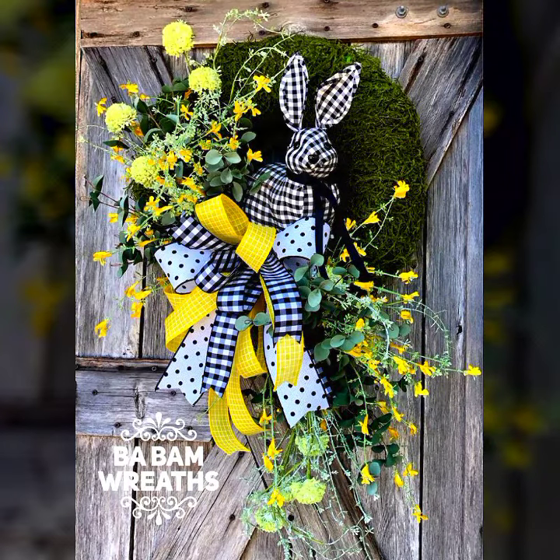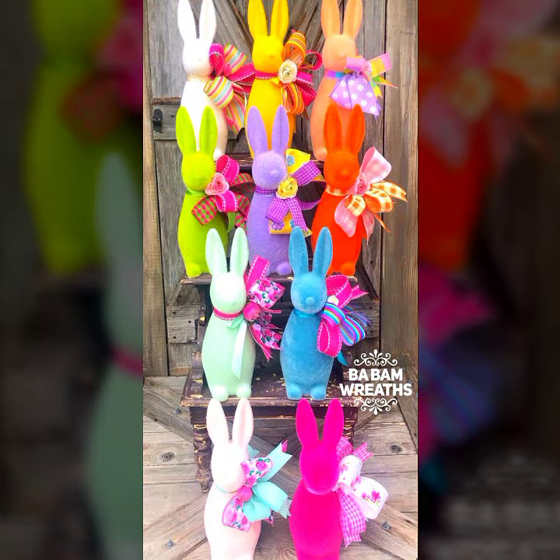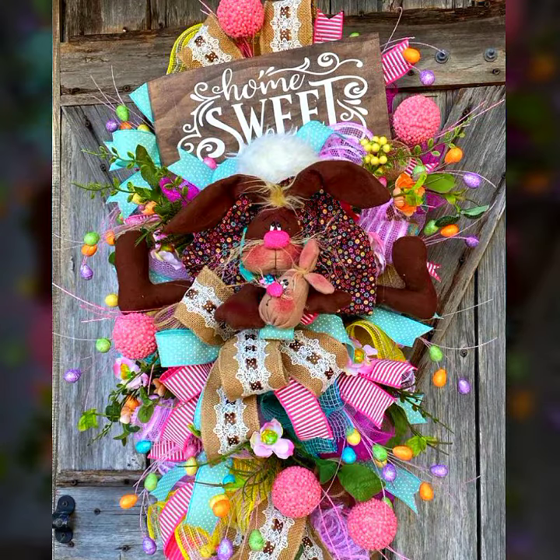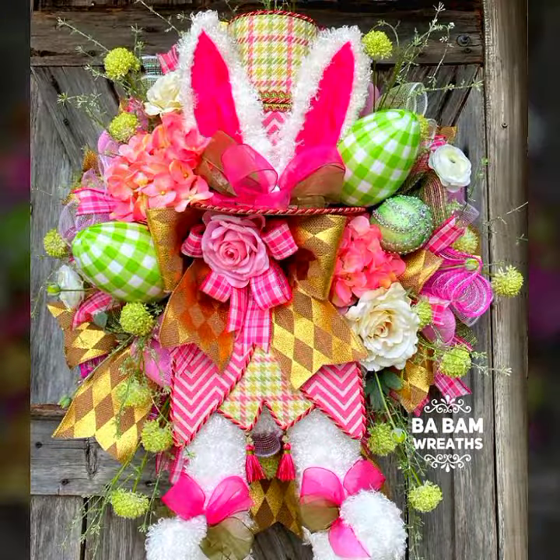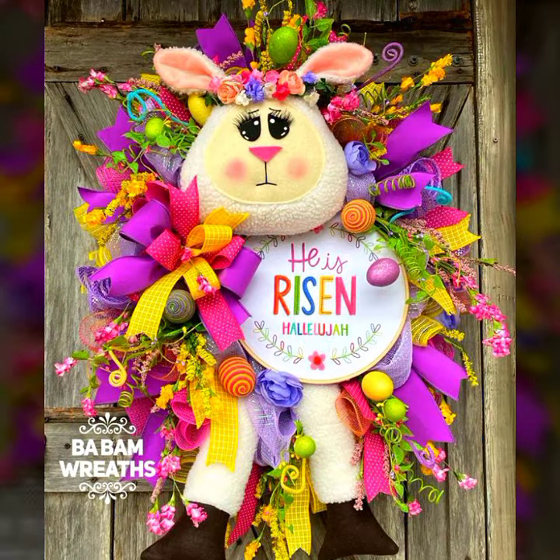If you have any problem or any question — I upload only the collection, only the designs, only the ideas, not the making and not the tutorial. So guys, please support my YouTube channel that provides you one of the best platforms with the most luxury and most amazing designs and new and updated designs of the wreaths collection. Thank you, take care, bye bye.